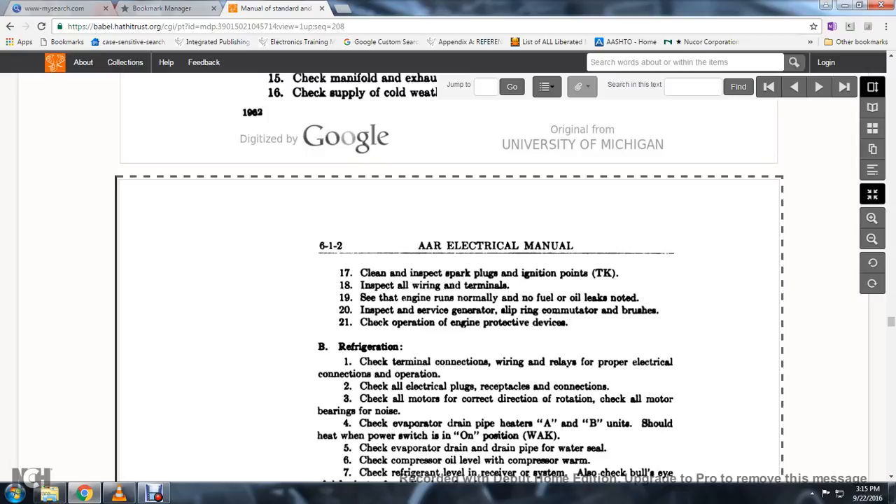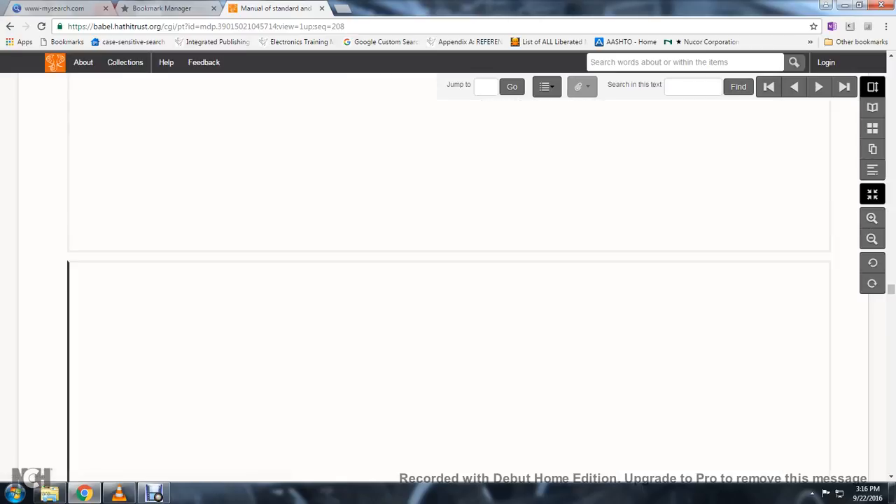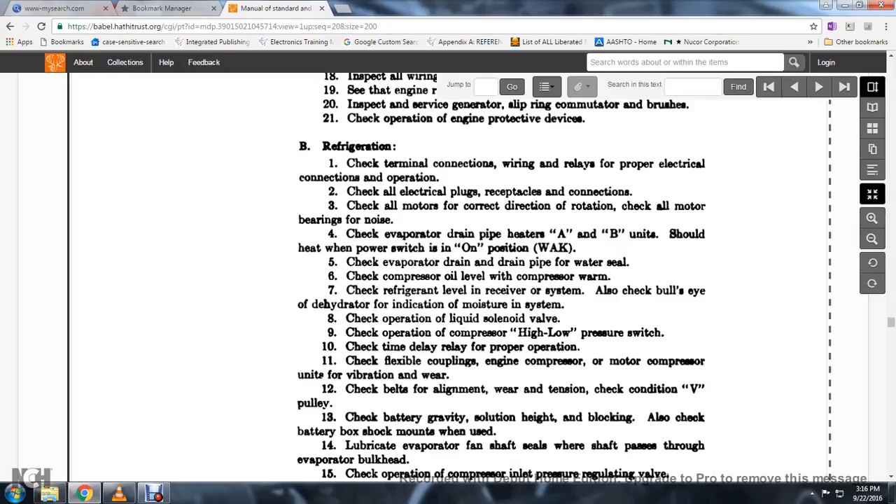Clean and inspect the spark plugs and ignition points. Inspect all wire terminals and verify the engine runs normally with no fuel or oil leaks noted. Inspect the service generator slip ring, commutator, and brushes. Check the operation of engine protective devices. For refrigeration: check the terminal connection wire relays and proper electrical connections. Check the electrical plugs and receptacle connections. Check all motors for correct direction of rotation and check all motor bearings for noise.